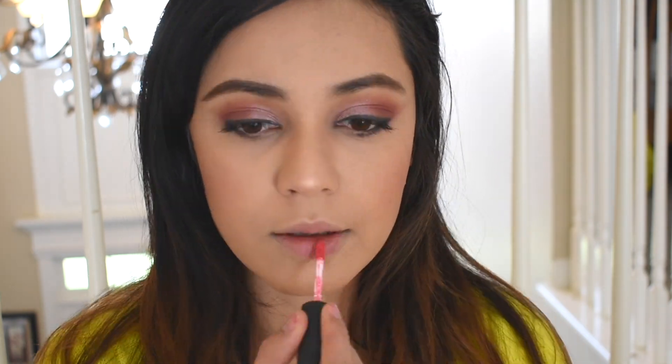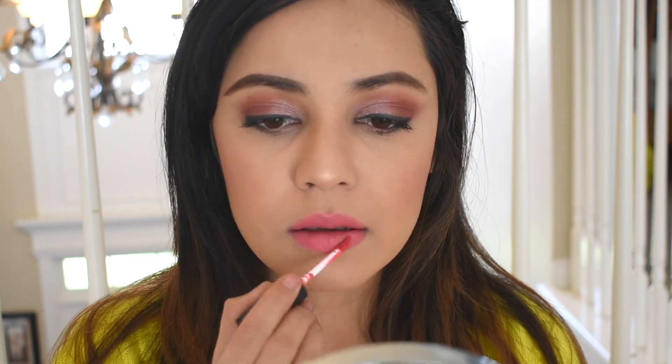I quickly need to do my lips because I completely forgot about that. This is a beautiful color — it's the NYX Soft Matte Lip Cream in the shade Antwerp. I absolutely adore this foundation. I think it is the best and I love it. Every single thing has sat down on my face beautifully.